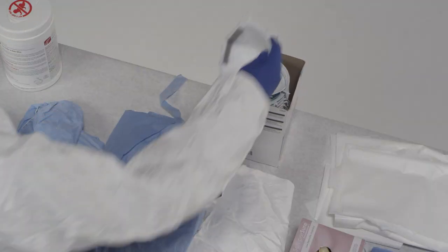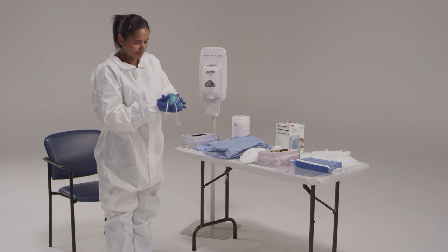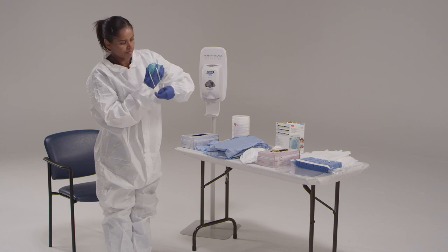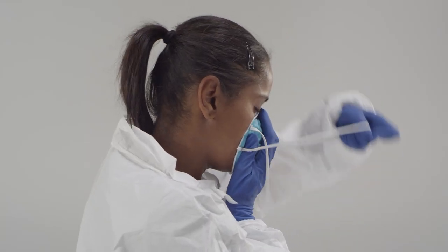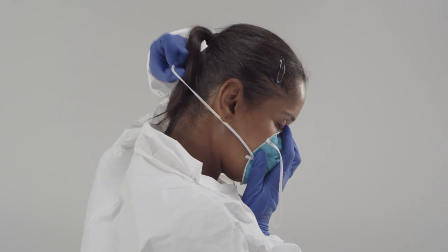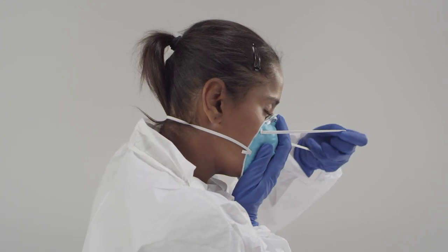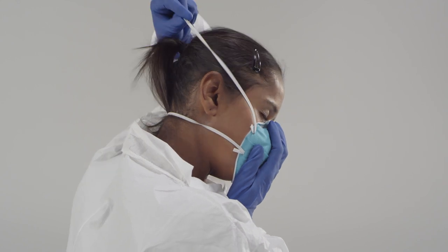Now put on the N95 respirator. Hold the respirator in the palm of your hand with the straps facing the floor. Place the N95 respirator on your face, covering your nose and mouth. Pull the bottom strap up and over the top of your head and put it behind your head below your ears. Take the upper strap and put it behind your head towards the crown of your head.